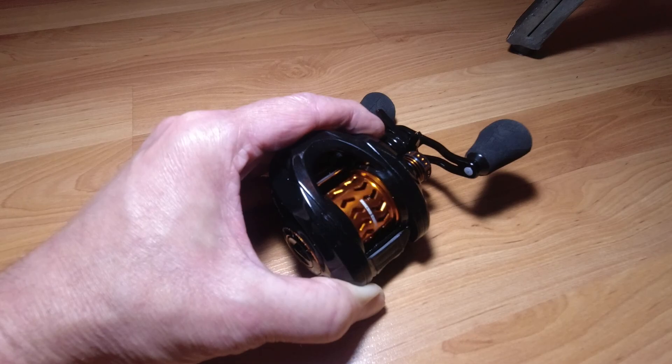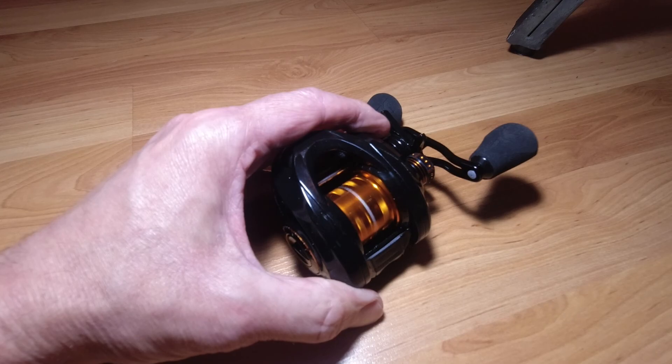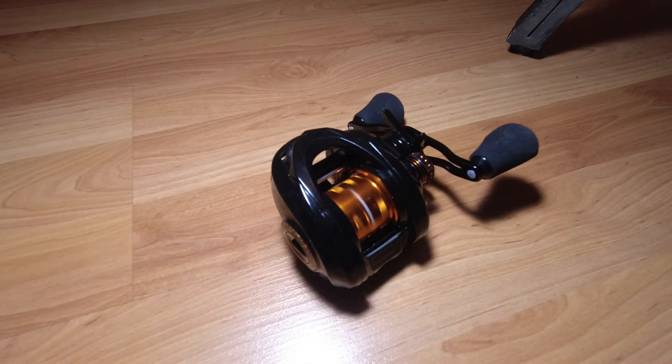Amazing difference with this reel — I can't wait to get out there and try it. I'm going to do a little video the first time I take it out.